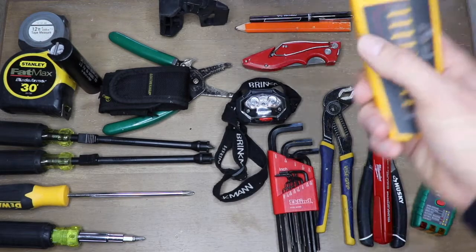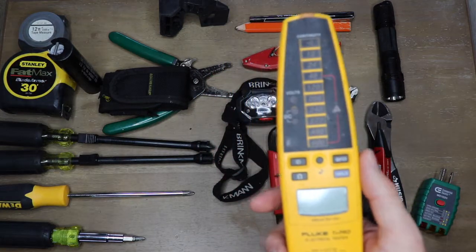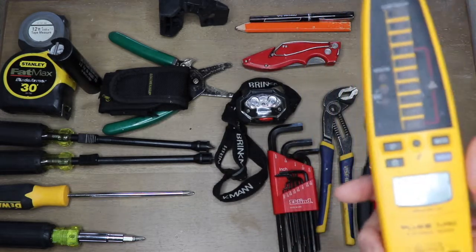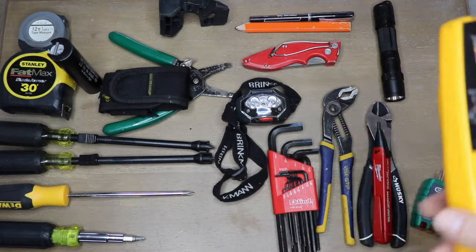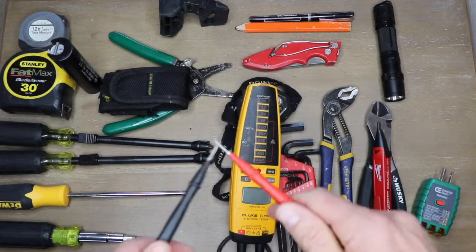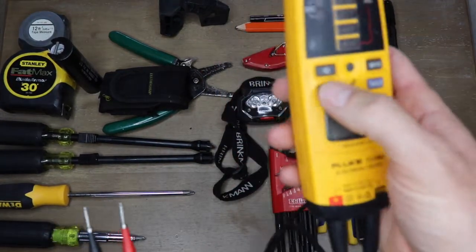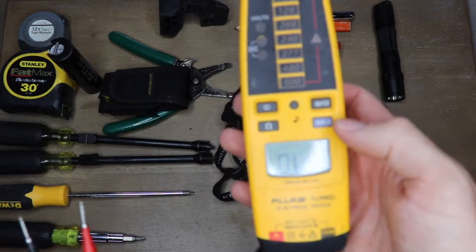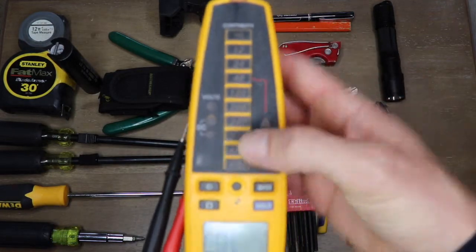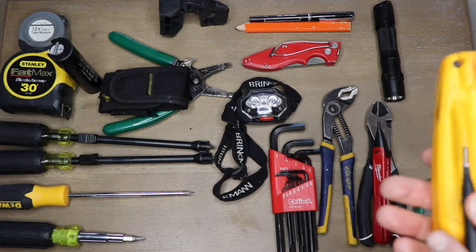Get yourself a decent meter — this is a Fluke. There are so many different meters out there and I have three or four for different applications, but the reason I like this one is because it's simple. You don't have to turn on any settings or fiddle with anything — it turns itself on and off. You can quickly check continuity; it will give you resistance, test GFIs, and gives you a voltage count from 12 to 600. It doesn't display a whole lot, but for what this was used for, it's very helpful and very utilitarian.